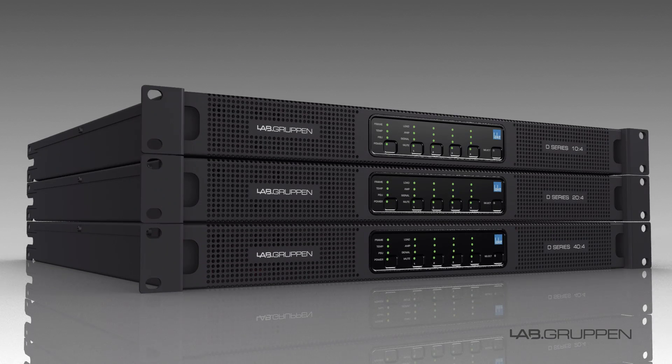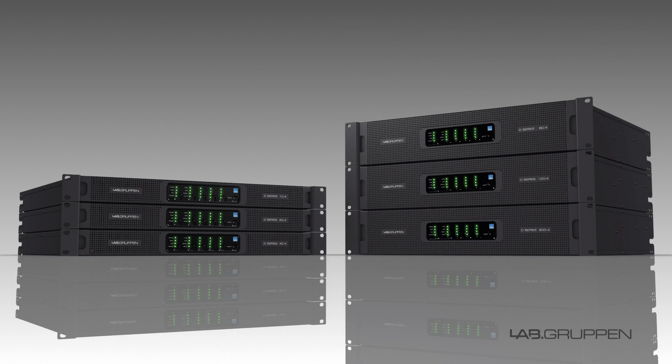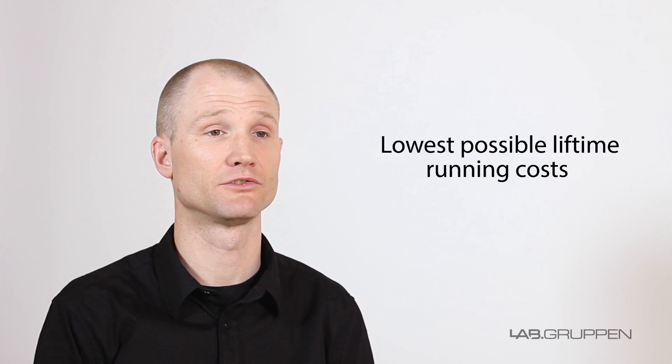Added to this, the new models are extremely energy efficient, whilst utilizing many smart power-saving features. With the scalability of the range and the flexibility of RPM, you're truly optimizing your power needs, finding the lowest possible lifetime running costs.